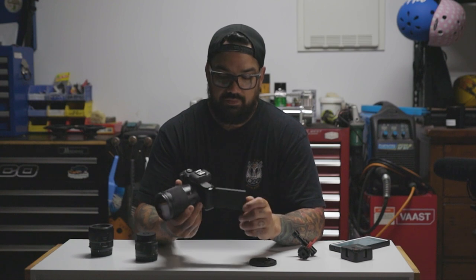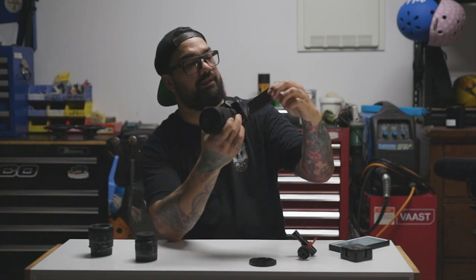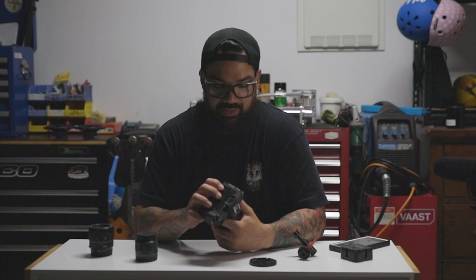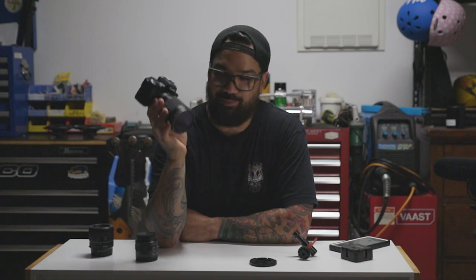Another thing I like about the M50 is the articulating screen on the back. You can really see what you're doing and it's a good clear screen. I use it a lot. They are a little bit temperamental, but it's not a GoPro and it damn right shouldn't be a GoPro — because it is actually really good.